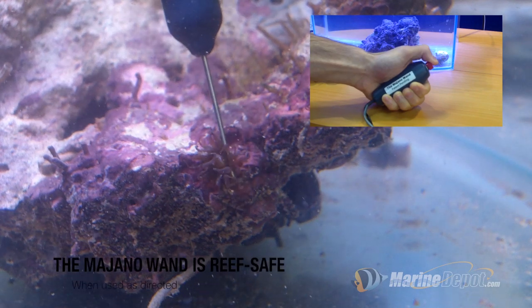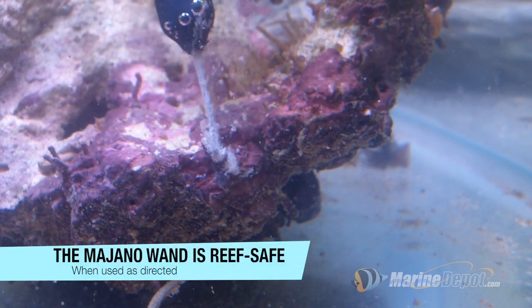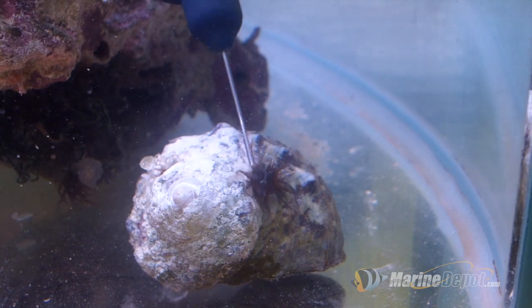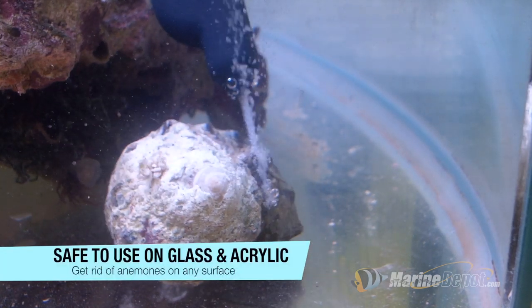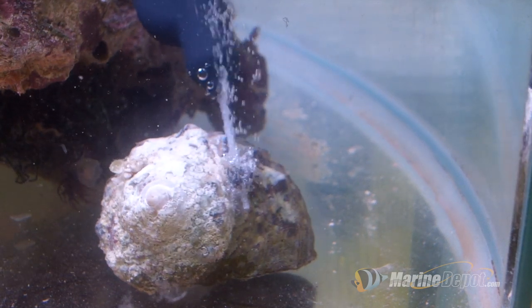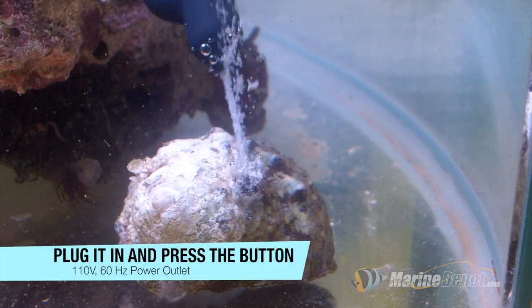Push the button as you stick the needle in and out and on and over the anemone. The Majano wand does not kill by electrocution and there is no electricity going into the water. When the probe of the Majano wand touches anemone tissue, it causes the water in the cells to turn into hydrogen and will literally disintegrate any living tissue instantly.